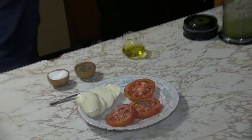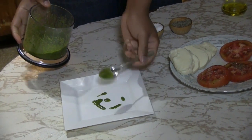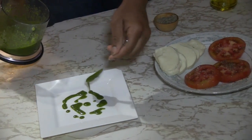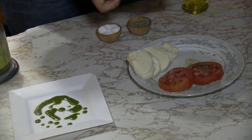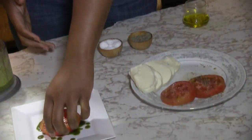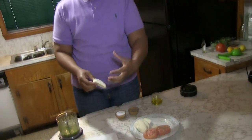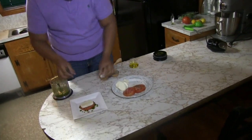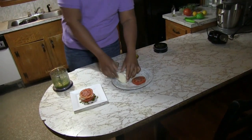Now we're going to plate our tomato napoleon. To plate, you want to take a little bit of your basil oil on the bottom. Then take a tomato — you want the first slice of tomato you cut to be your base because it's going to have a more even tone and sit well. You don't have to season your mozzarella — we've already seasoned the tomatoes; you don't want everything to be over-salted. So we'll leave our mozzarella plain. Then add the next slice and then mozzarella.